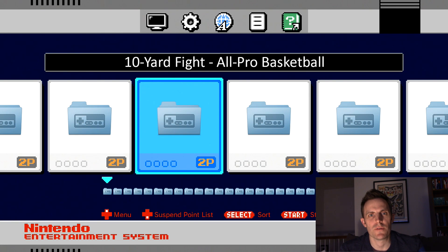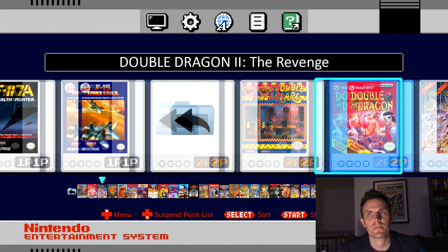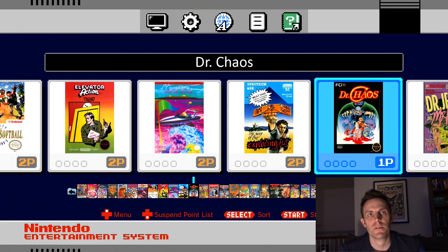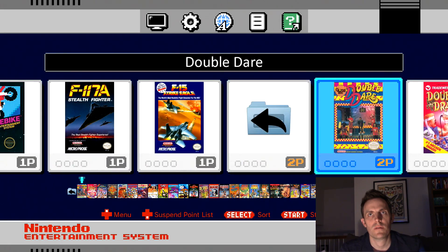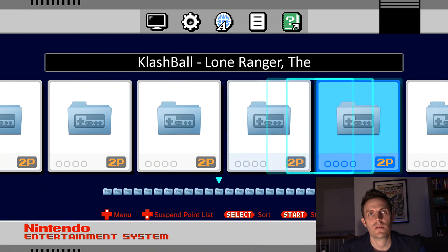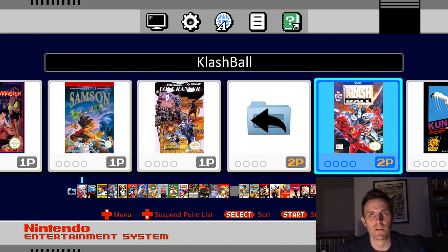We're going to jump in and hopefully all is right with the world. We shouldn't see Duck Hunt in here — and we don't, so that's good. We'll go back to the main set of folders and check on Clash Ball. There we go — the box art is now correct for Clash Ball.